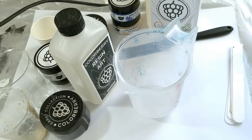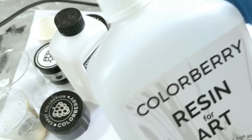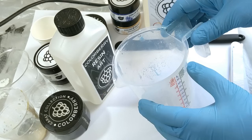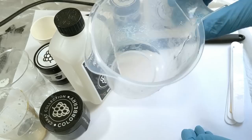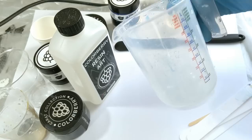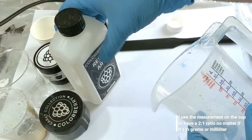Hello everyone and welcome for a new tutorial. Today we're gonna make a resin tray. I'm gonna use the Mrs. Colaberry resin, the resin for art. If you want to order it, it's on her website — everything will be linked in the description. We're gonna start by putting on some gloves and using a measuring cup. For this tray I'm gonna use 300ml of resin: 200ml of resin and 100ml of hardener.